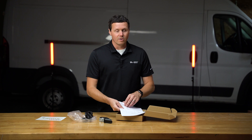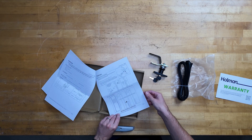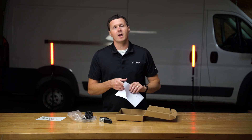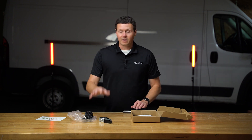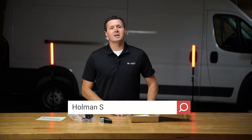We've got everything we need right here, and this is just the installation guide on how to put this on the van. We're going to be putting this on our partition in the Ram ProMaster behind me, so if you want to watch that installation video, feel free to do that. Now, if you're looking for this product or any other equipment to upfit your van so that it's work-ready, be sure to check us out at upfitsupply.com. Again, my name is Ryan, and have a good one.